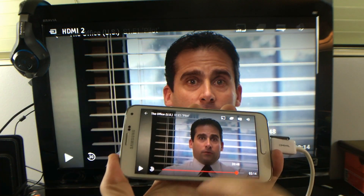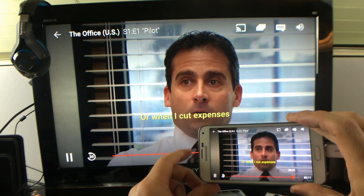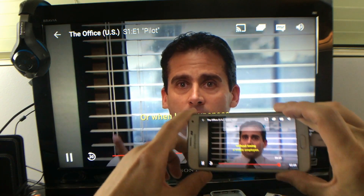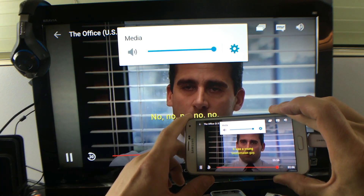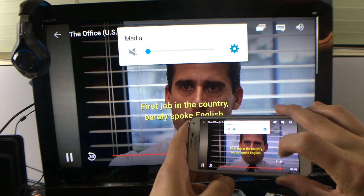I have Netflix here — I'm watching The Office. Let me just play this for you. And of course, the sound and everything, when you raise it from your phone, it's going to go directly to your TV.